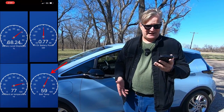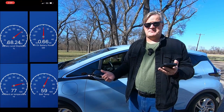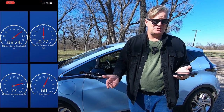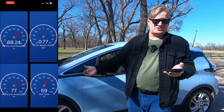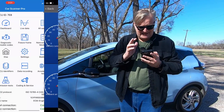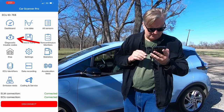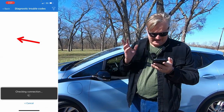Both of those are in Fahrenheit. I can have more on this screen if I want — it depends on what information you want and how much access to the information you want. Using a dongle like this is super easy; you just push it in and connect it through these steps. You can even have it check for error codes — right there you can check diagnostic trouble codes and have it read.